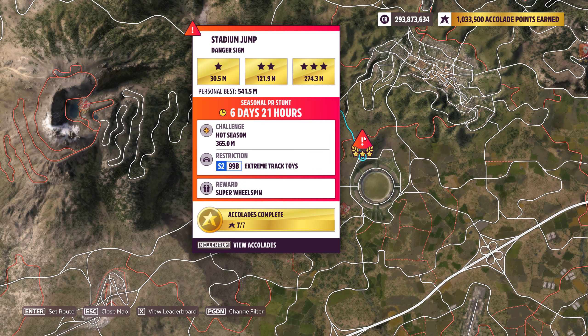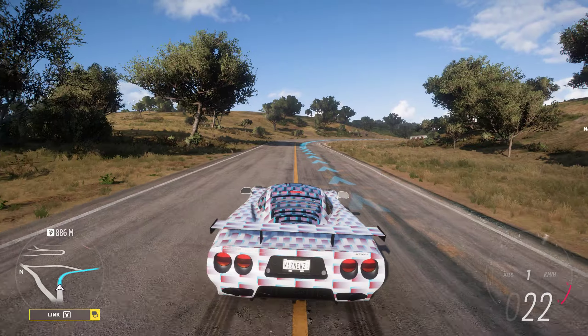Hey guys, and welcome to the Series 6 Spring PR Stunt Stadium Jump Danger Sign, where we have to hit 365 meters in an S2 998 Extreme Track Toy. Let's see if we can do that.